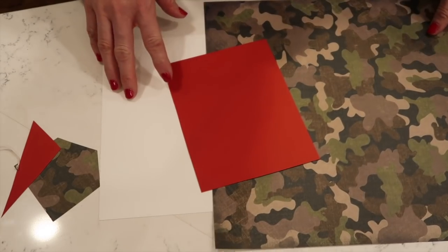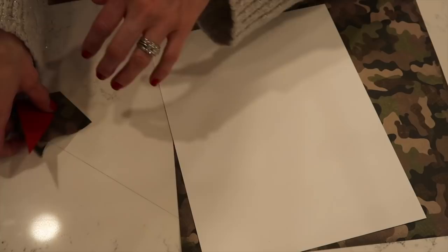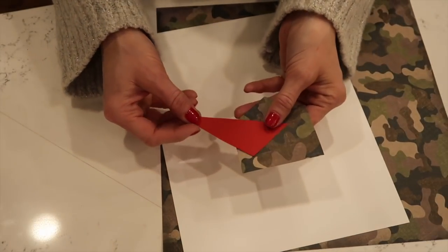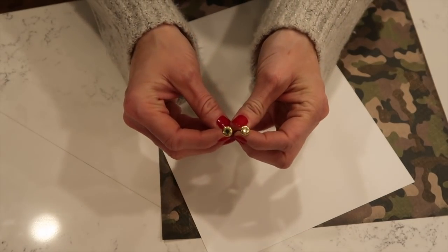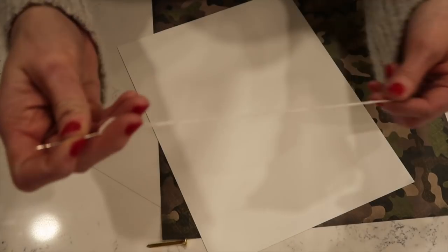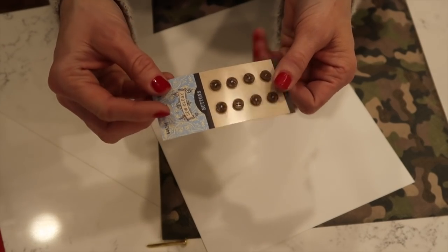For this next project, the things you are going to need are some scrap paper, card templates I've already cut out, some little gold brads, embroidery thread, glue, and just tiny little buttons.